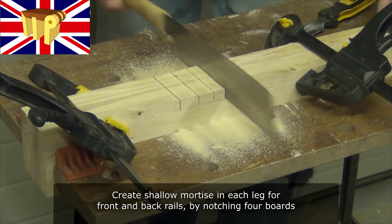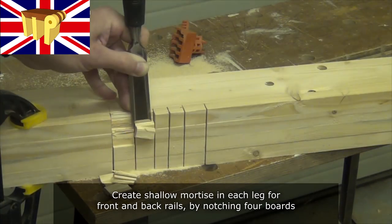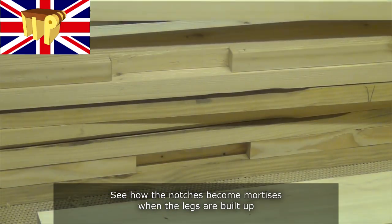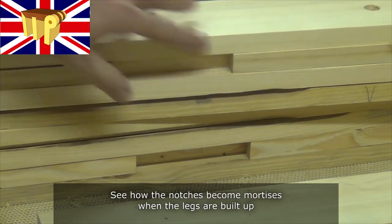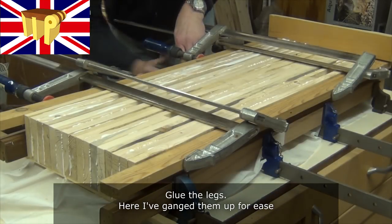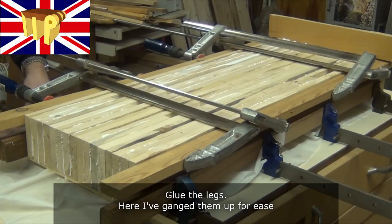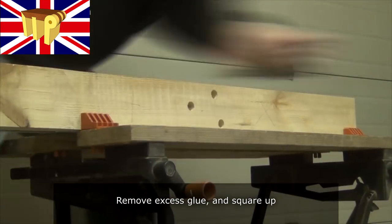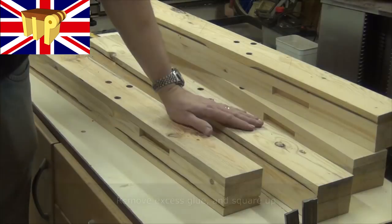Chop out a shallow mortise in each leg for the front and back rails by notching four boards before sandwiching them together. As you can see, the mortise is formed as the legs are built up. Glue the legs together — I've ganged them up here for ease of gluing and clamping. Remove all the excess glue and square up again.